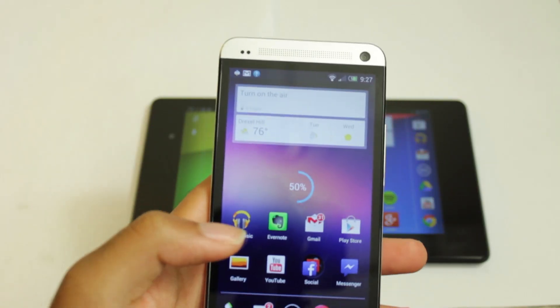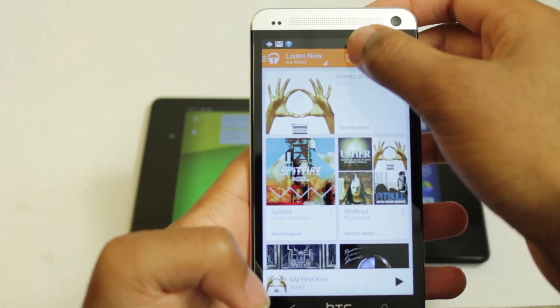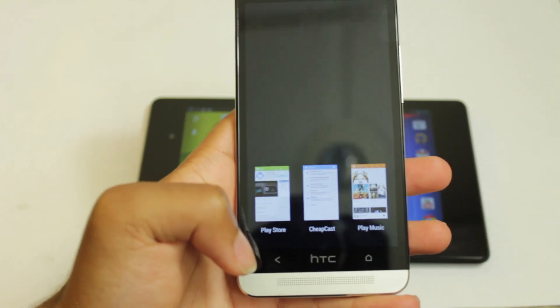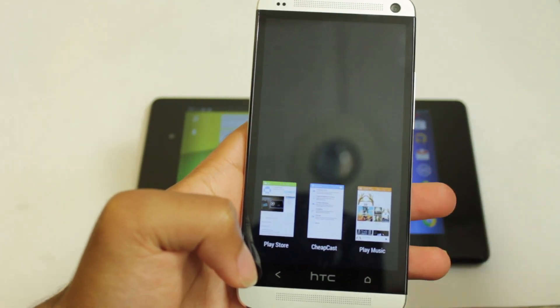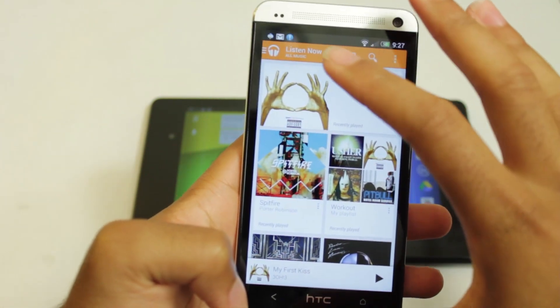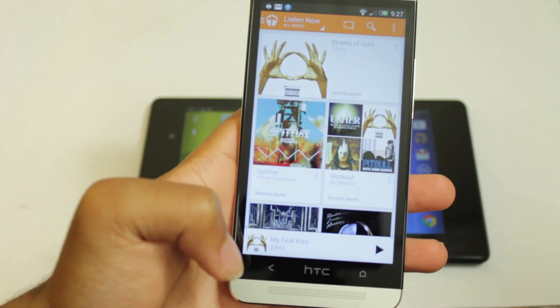Cheapcast also works with Google Play Music, so you can open up the music app. Now, one thing just to note: if you don't see this icon in the upper right-hand corner, what you might have to do is go back and close out the YouTube app if you're casting to that, because I just actually had that issue. It's like, where did my icon go? So if that icon's not there, close out any other previous apps that might be casting, and that should work.